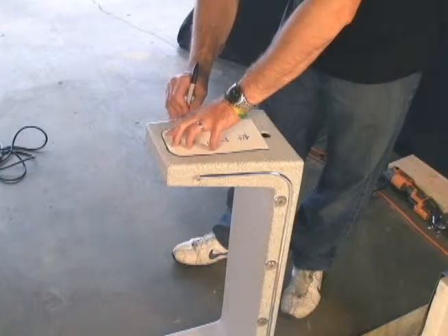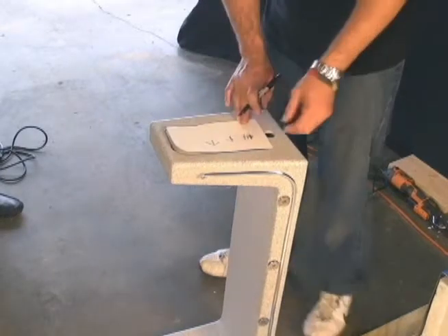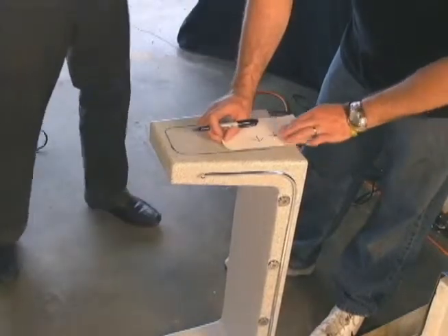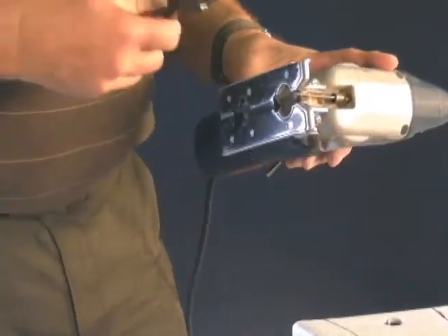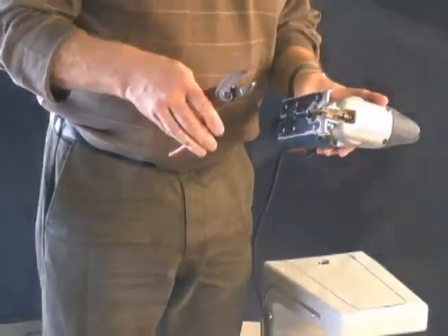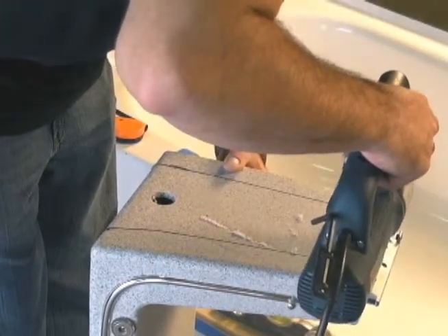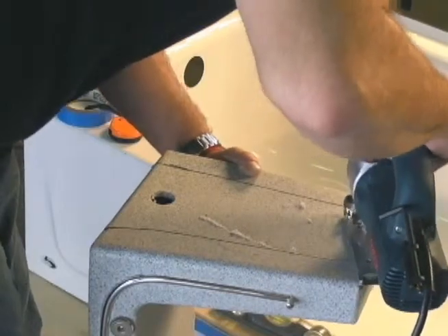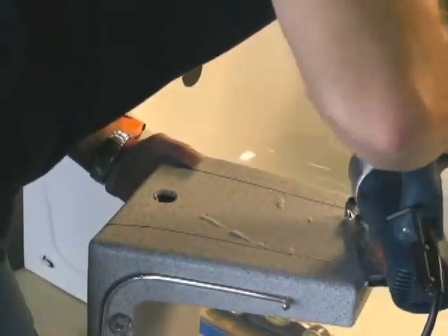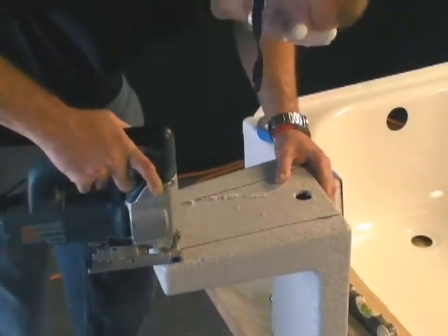We mark the template on the insert. It's important before proceeding that we break off the blade so it's no longer than 2 inches so we don't damage the insert. Next we cut the insert to fit the contour of the tub.